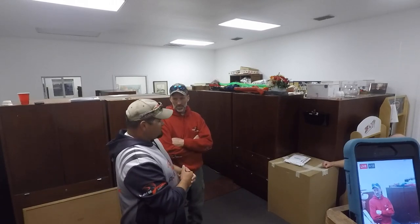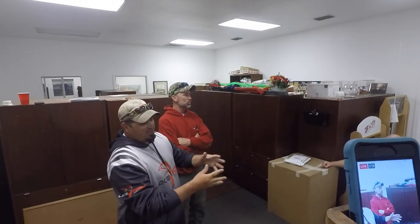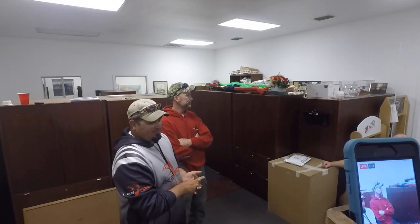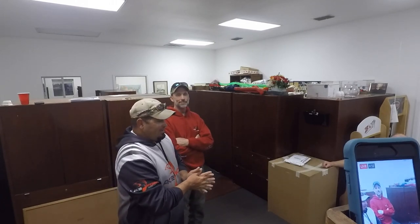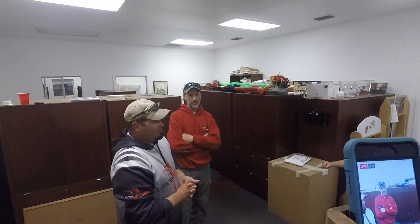Ask any questions at any time. We appreciate y'all being here as always. At the end, all three of us will get up here and any questions you have, you can bounce off all three of us — it's kind of an open forum type deal. If it's your first time, thank you very much. We hope you continue to come and follow along on the internet when you can't be here in person.